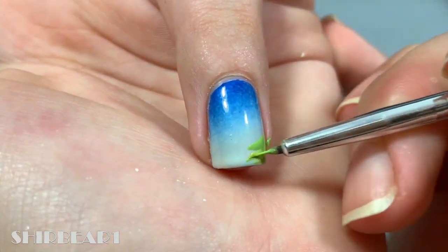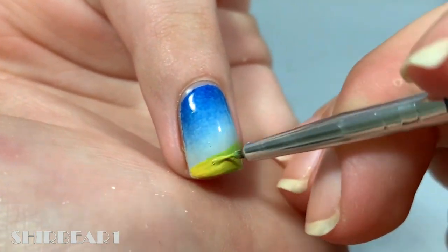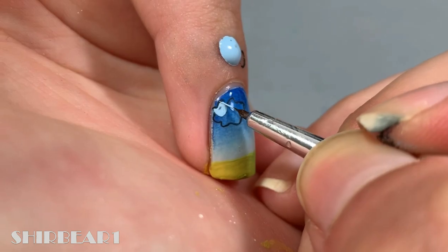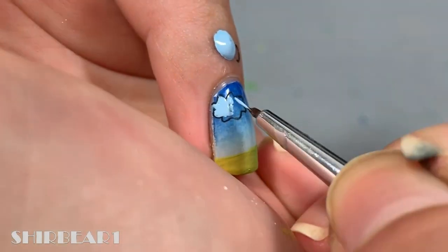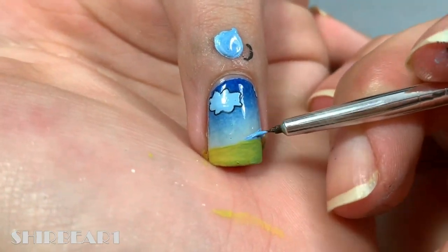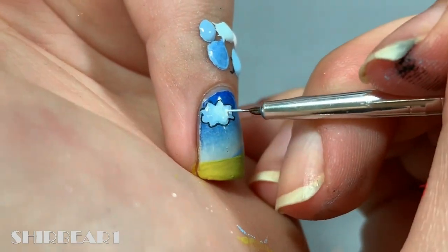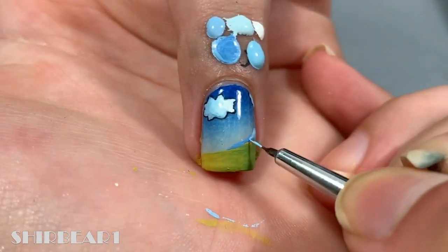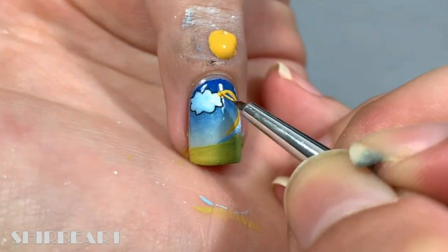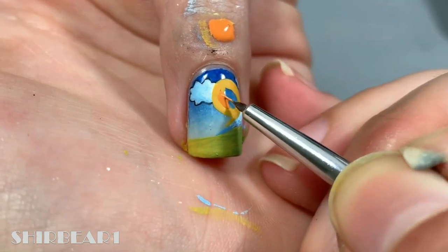Do a gradient of grass with greens and yellow. Next, outline clouds with black and fill them with light blue. Then add a mountain with a darker blue and shade the clouds in the mountain. Add a yellow spiral for the sun.